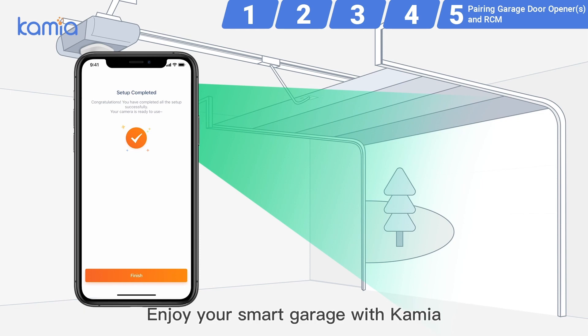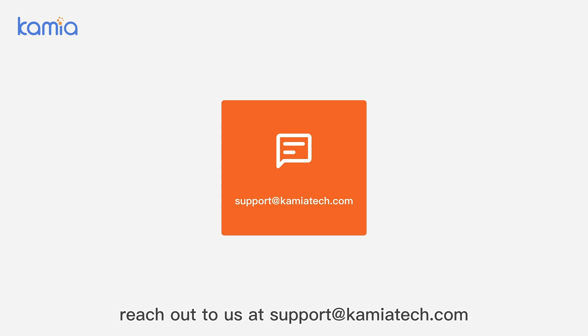Enjoy your smart garage with Kamiya. For any questions about the setup, reach out to us at support@kamiatech.com.